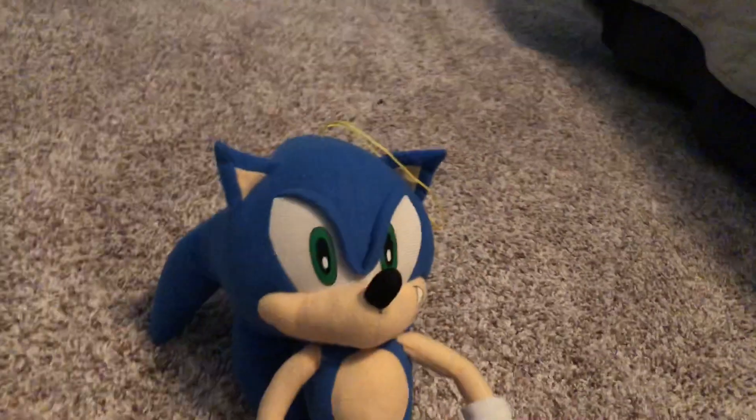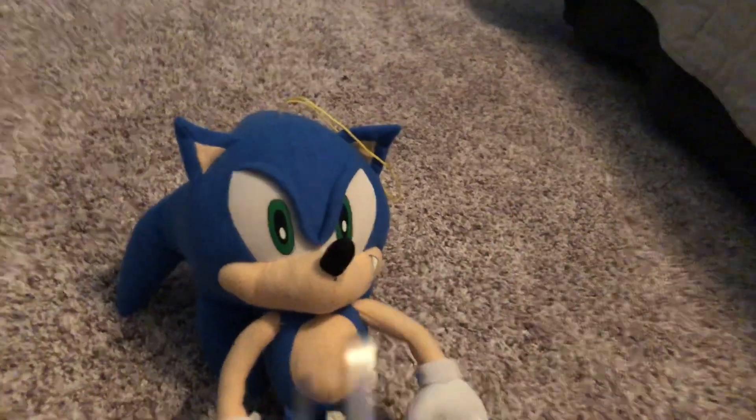So we're going to review Sonic first. Sonic, he's a really nice looking plush. But to properly review — actually, I don't think I like those things in his eyes.